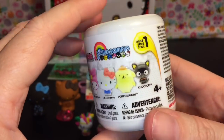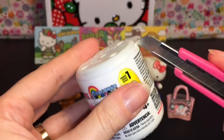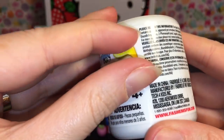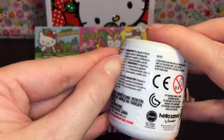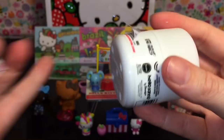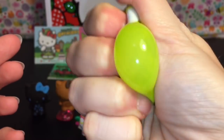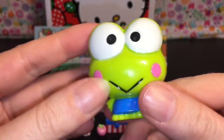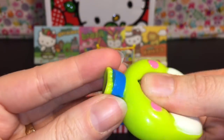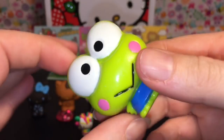Last but not least, we have our Sanrio Fashems! You can get six characters and this is series one — I haven't seen a series two, but I'd love to see a Tuxedo Sam fashem. Inside we have Keroppi the cute little froggy! He's adorable — these are stretchy and squishy. He's not too overly squishy, more gushy, and his little body's soft plastic but he does have liquid inside — you can kind of tell in his head. I love him, he's adorable!